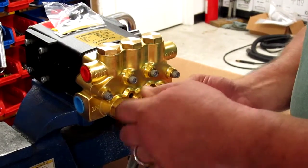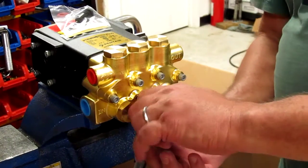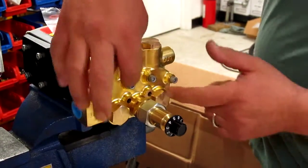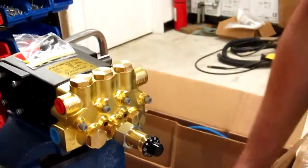Then you go ahead and snug that up with a wrench. Then you take this part apart in the middle — you take this part away from this part with two wrenches. Then you can install your head bolts back in, and then you put this back on. And you're done. Thank you.